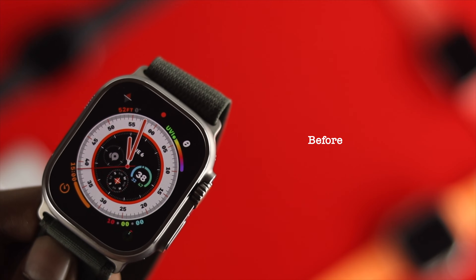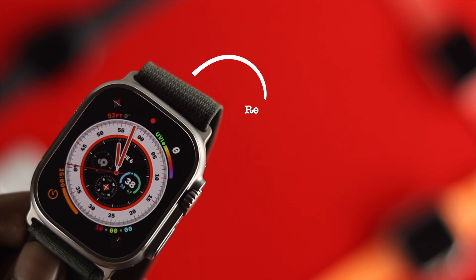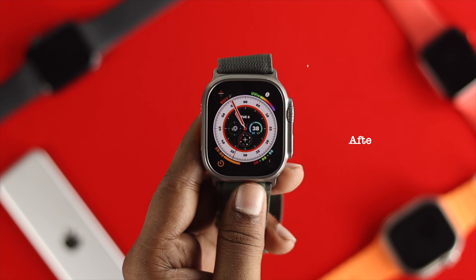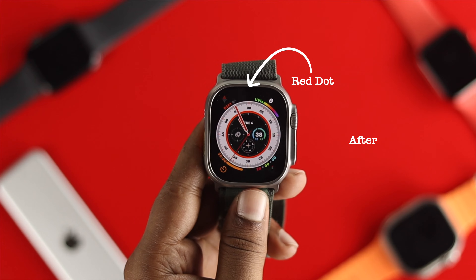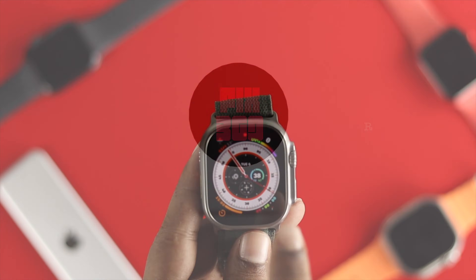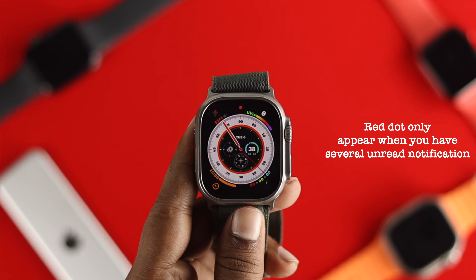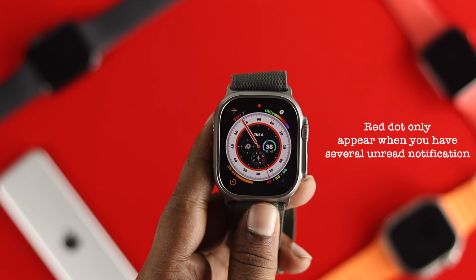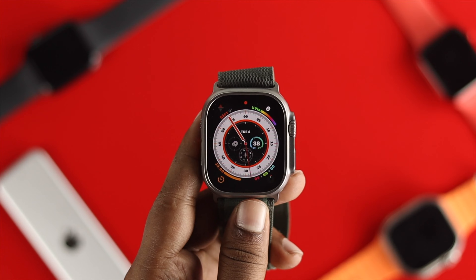Welcome back to the channel. Some people are talking about the red dot on their Apple Watch Ultra. Let me tell you what it is and how you can remove it, especially if it keeps showing on the surface of your Apple Watch Ultra. This red dot only appears when you have a lot of notifications that you haven't read yet.